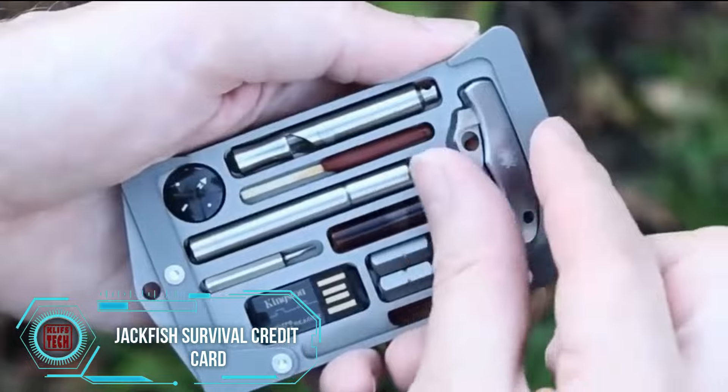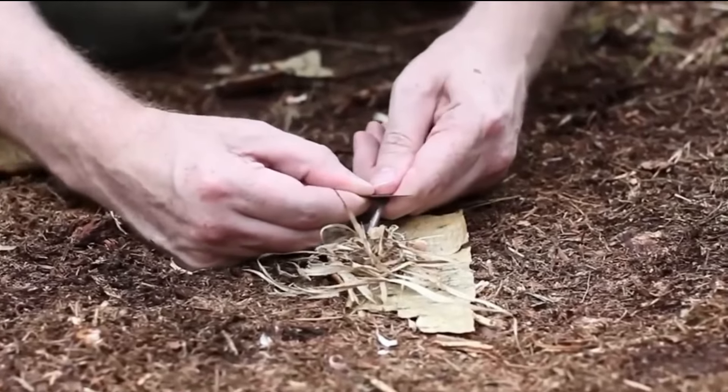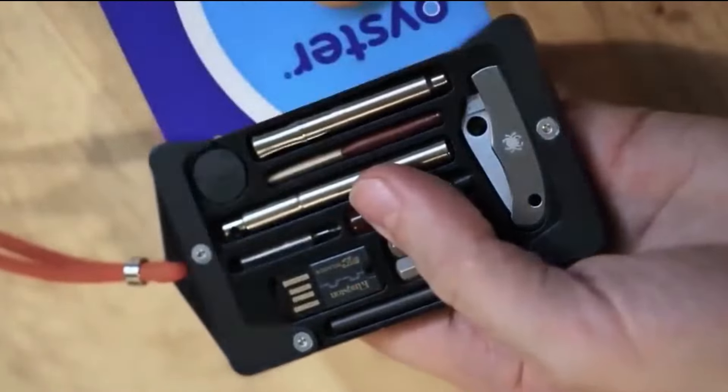The Jackfish Survival Credit Card holder is a must-have for adventure lovers, whether you're a nature enthusiast, a hiker, or just someone who believes in being ready for anything.